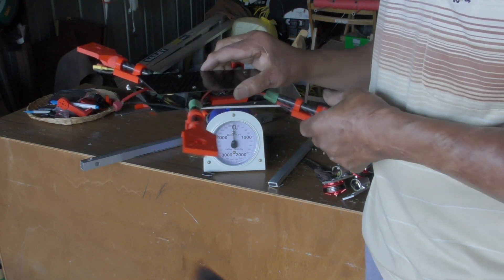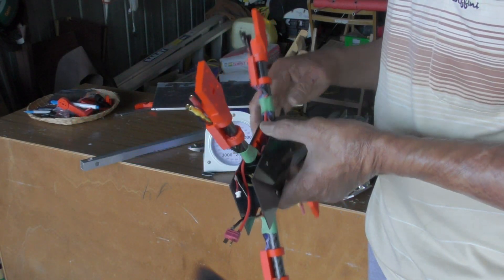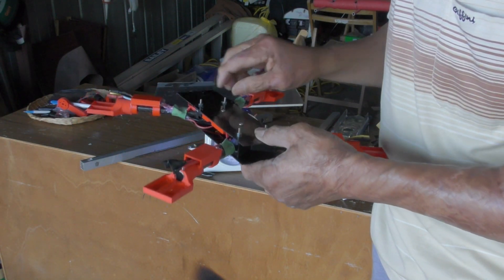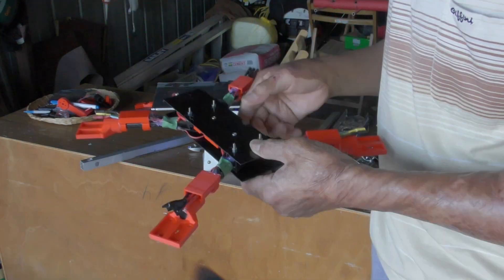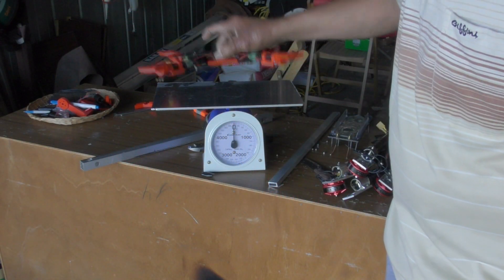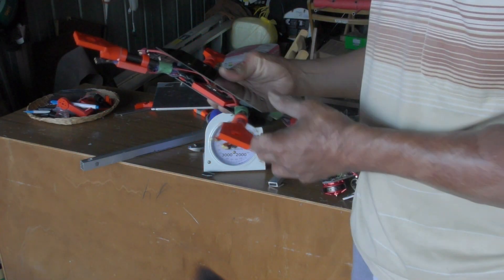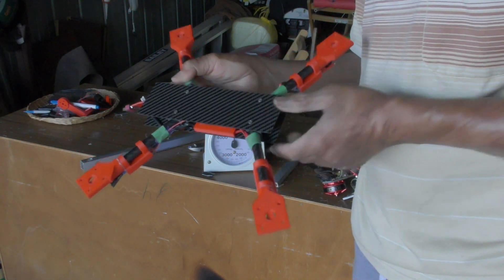It's a lot easier to assemble now because I don't have to measure anything. It has a groove across this black piece here — just put the arm in, screw it, drill them first, then put in the nuts and bolts, and that's it. The whole unit will weigh about 200 to 250 grams — not bad, quite light, and strong enough to fly around.